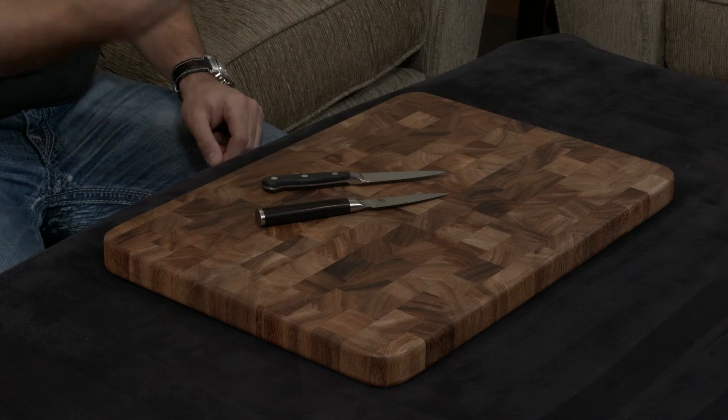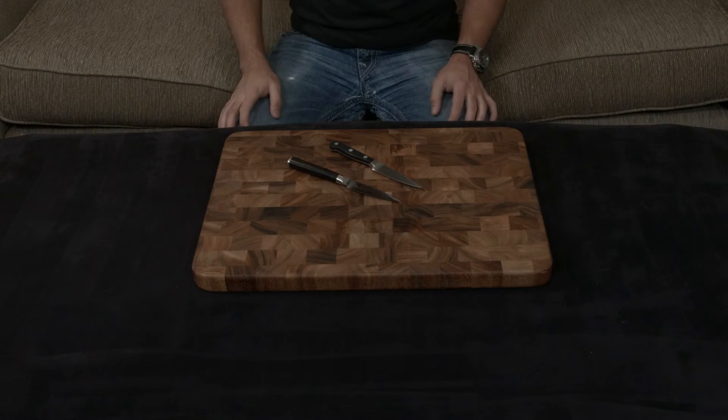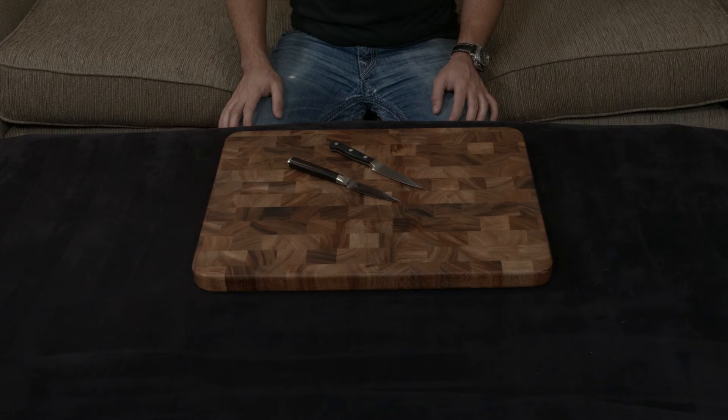The Wüsthof's handle is made of plastic and the Shun's is made of Pakkawood, which is a compressed resin-filled wood, so they're both going to stand up to water damage very well. They both have lifetime warranties, but the Shun also comes with lifetime sharpening for free, which I think is invaluable — especially if you don't want to pay to sharpen the knife or sharpen it yourself at home.